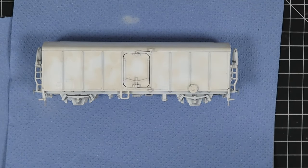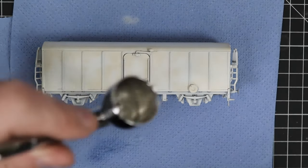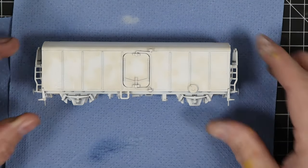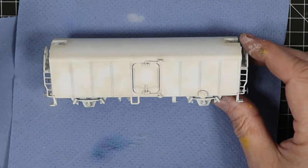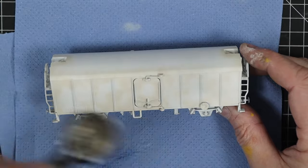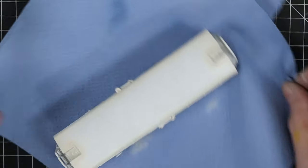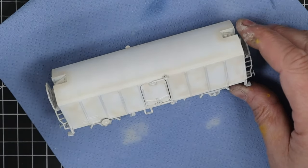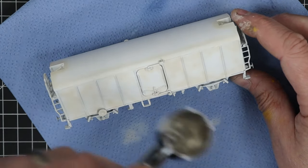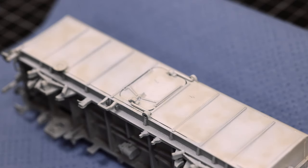We're going to use a thing called clear - you can still buy something like this, I think it's called Pledge now, Johnson's Pledge, but it's a floor polish. We're going to use that to cover the sides of the wagon where we're going to add the decals. The reason we do that is to make it smooth - it reduces what they call silvering, where the decals don't adhere properly to rough surfaces like the matte paint we've used. You can also use a gloss lacquer which works just as well.